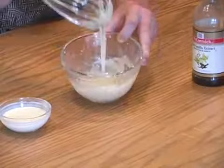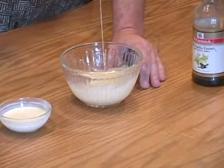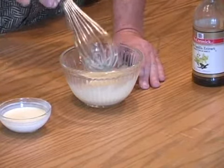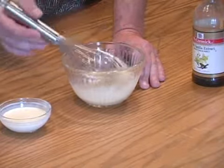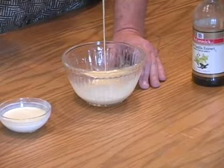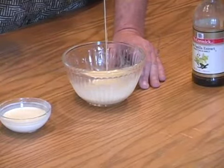And there we have it — we have a vanilla drizzle. Now if you want to, you could actually add a little orange juice to this, maybe a half a teaspoon or a teaspoon of orange juice. You would want to do that before you add the heavy cream so that you don't get it too runny.